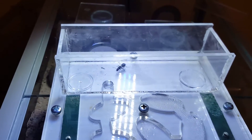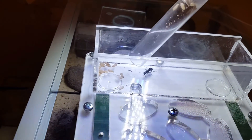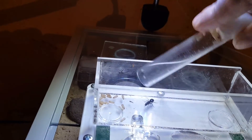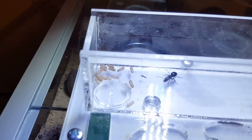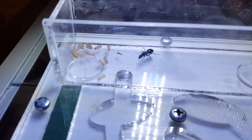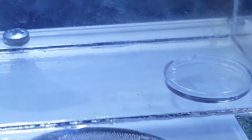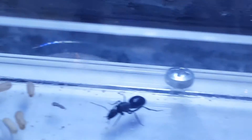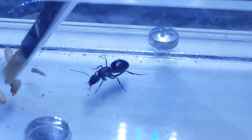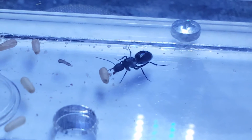Okay, let's add the brood in — she may attack these crazily. Okay, she hasn't really reacted yet. Let me just brush one near her. Oh, she's smelling it.